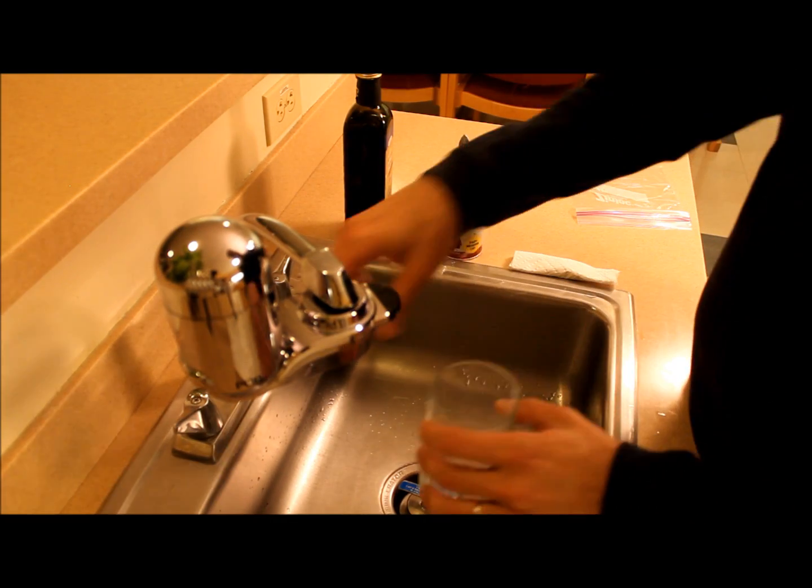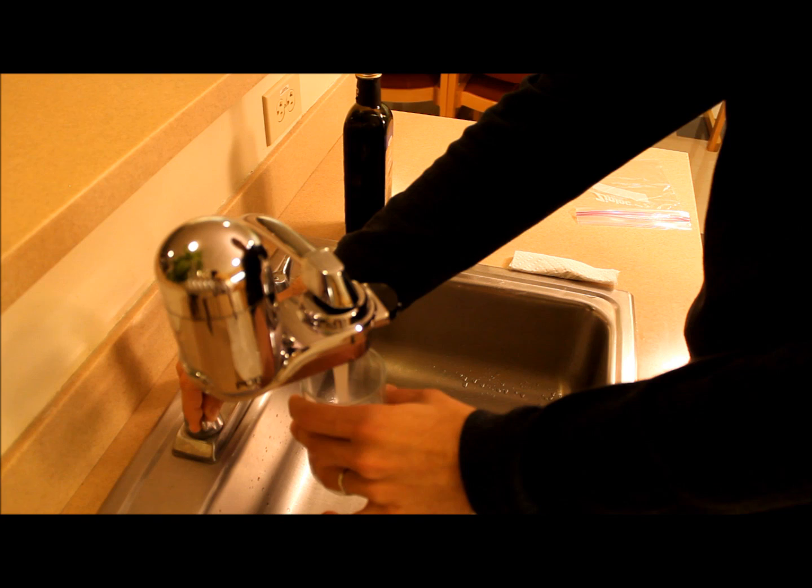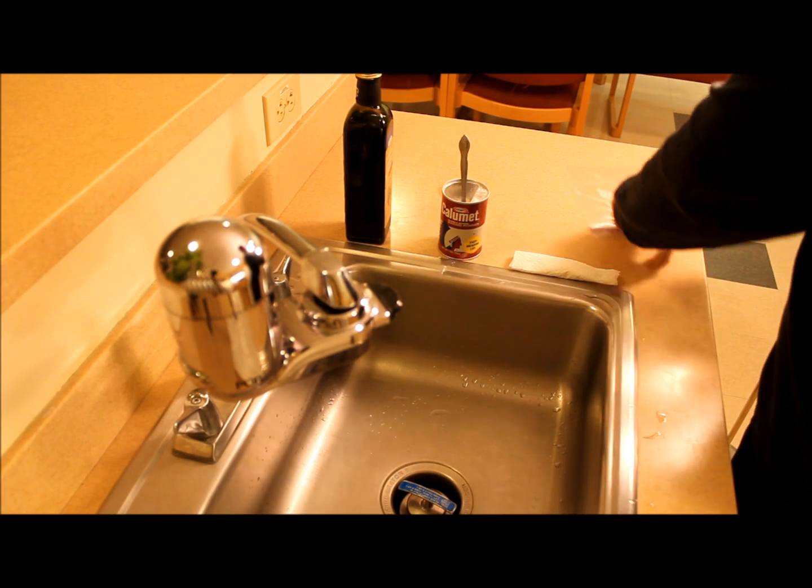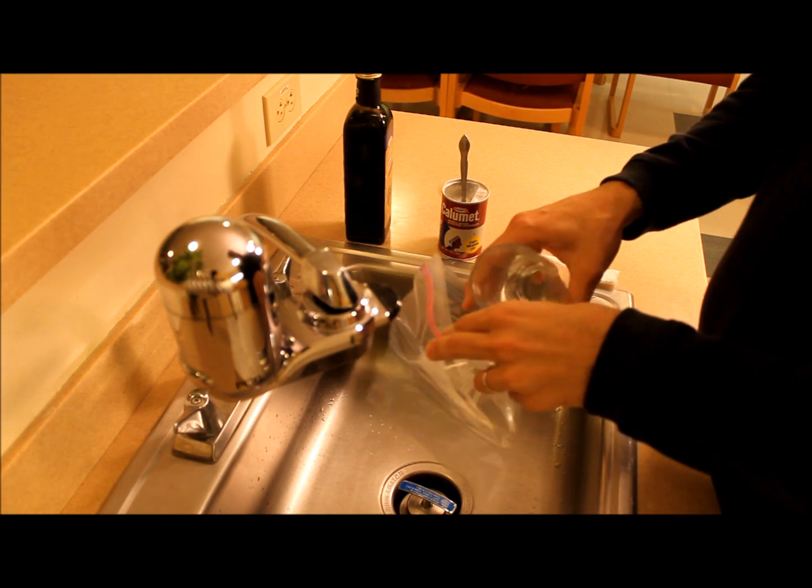Then I will measure about a quarter of a cup of warm water and pour this into the ziploc.